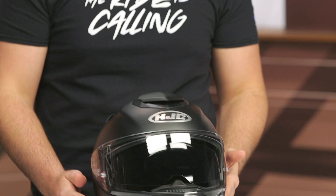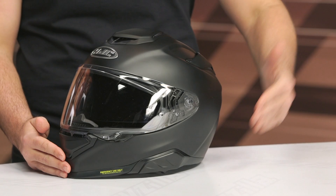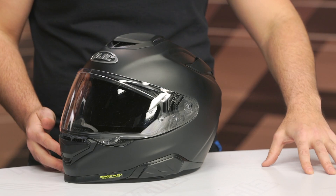With that, weight has increased. It is now 3 pounds 10 ounces in a large, which is a 4-ounce increase over the previous version. You'll notice it has a much beefier, burlier design down and around the chin bar, and some of that additional weight comes from the fact that you're now going to have the ability to have built-in Bluetooth communication systems right into the helmet.